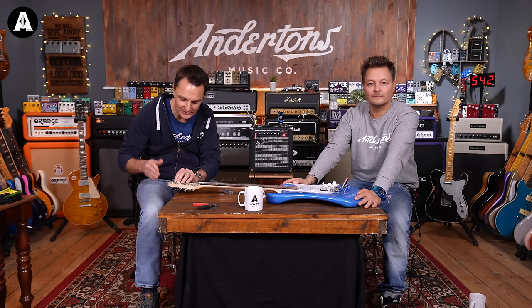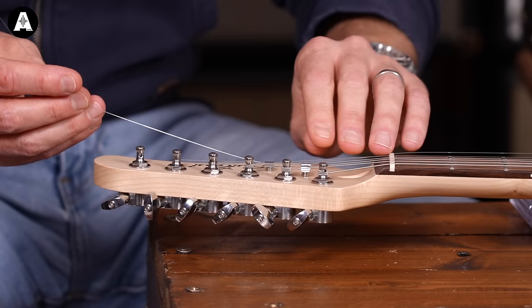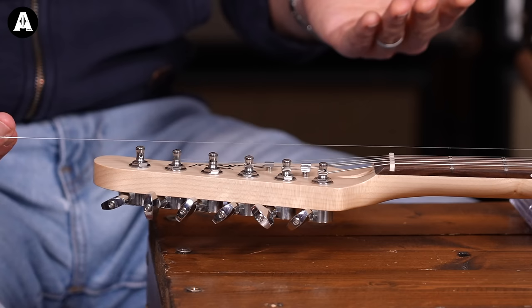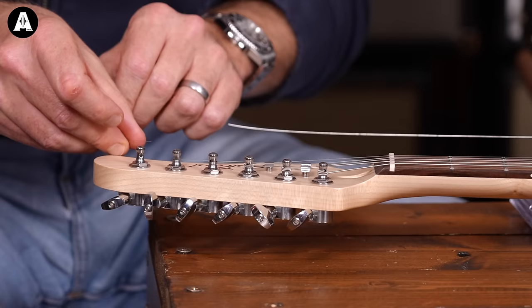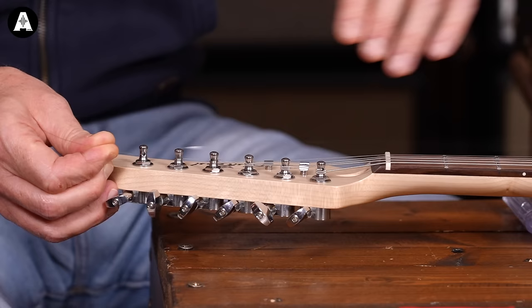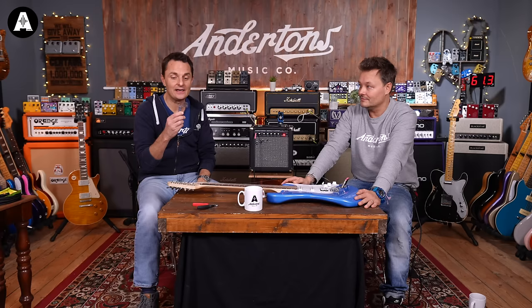What I do need to make sure is that I'm stringing the string through the machine head so it's coming up on the outside. I'm going to adjust the tuning key so the hole in the machine head is going down at an angle, so that as soon as I put the string through and give it a bit of a kink, it's got a grip. On thinner strings you want to get probably two or three winds; on thicker strings you only really need one or two winds. Different guitars will have the tuners at different positions, so there's a little bit of trial and error. I've got about five or six inches off of the fretboard, and then I'm just going to put a kink in the string.